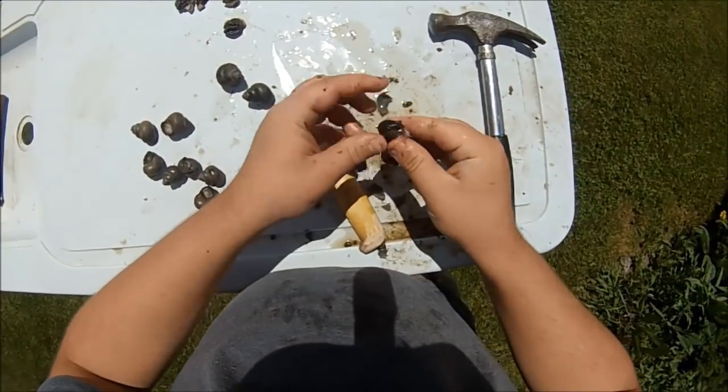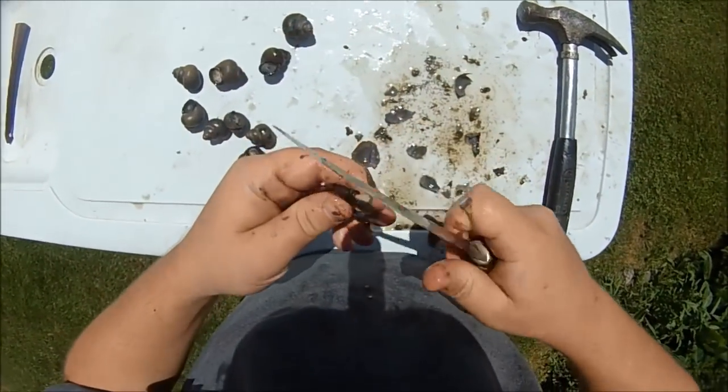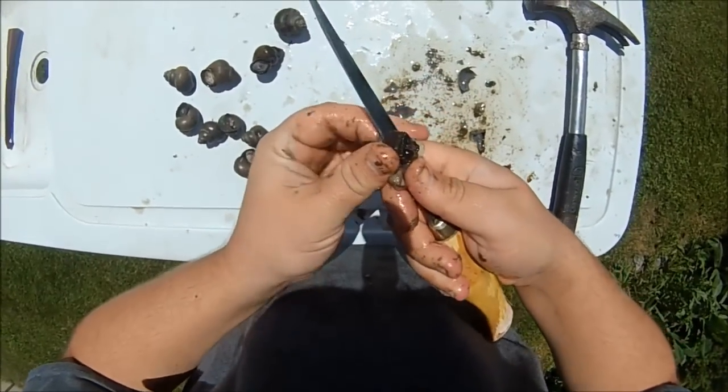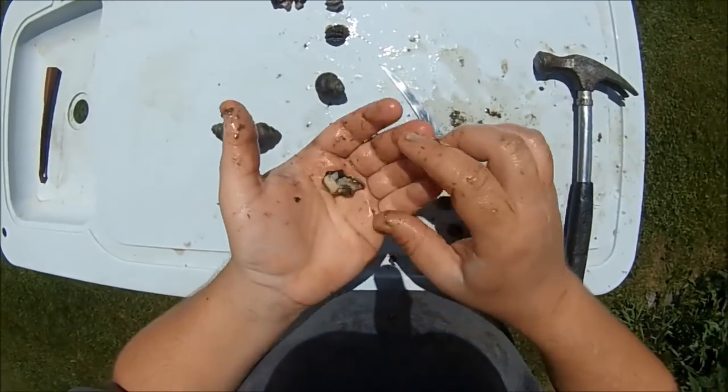Getting all the shell off once again, and the guts. And cutting the meat off the sucker pad carefully so I don't cut myself. And there we go.